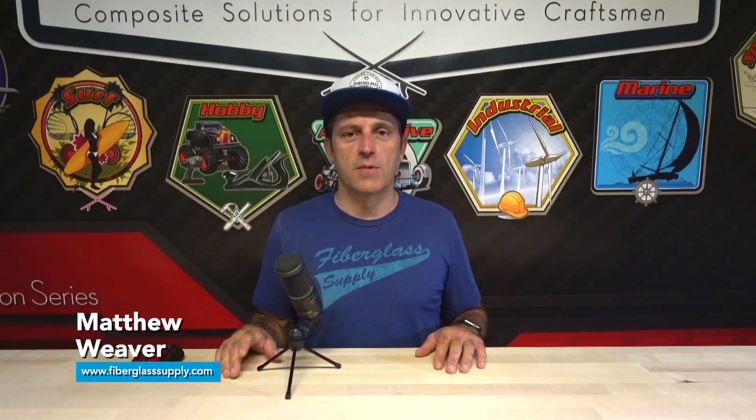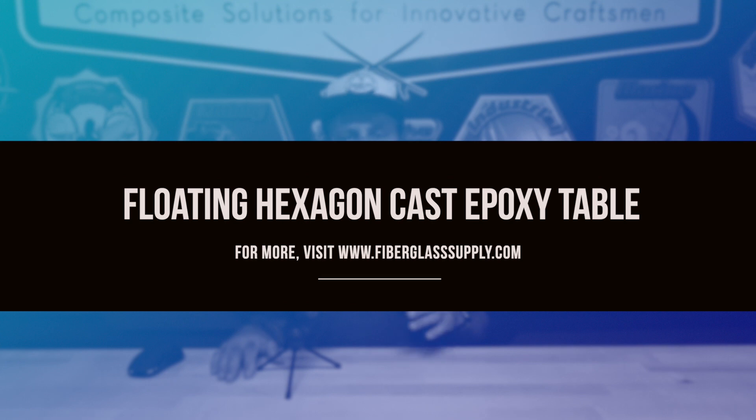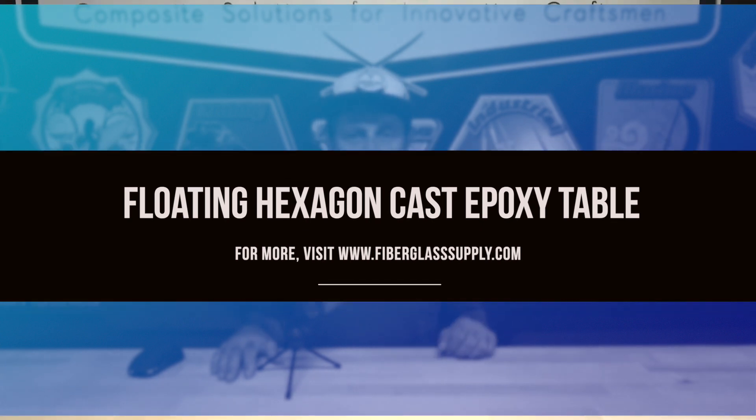Matthew here from fiberglassapply.com. In this video series we're going to take this butcher block countertop and make a floating hexagon table. The first part of the series shows how we cut it out on the CNC machine and poured the epoxy resin into it. The second part we'll take it back to the CNC machine, mill both sides flat, trim around the perimeter, apply finish, and mount it up on the desk. Enjoy the video — if you have any questions please feel free to get a hold of us.